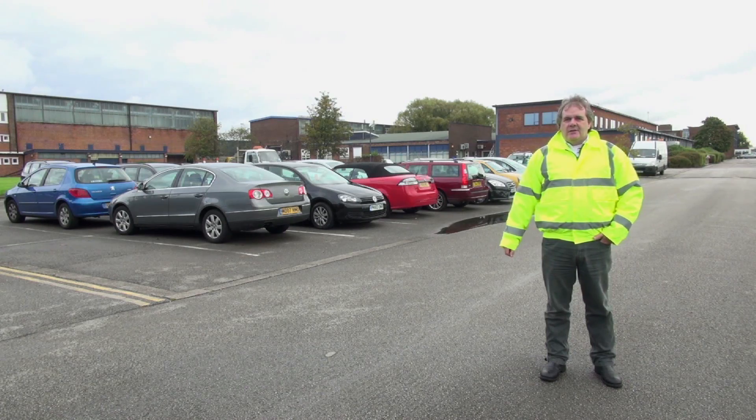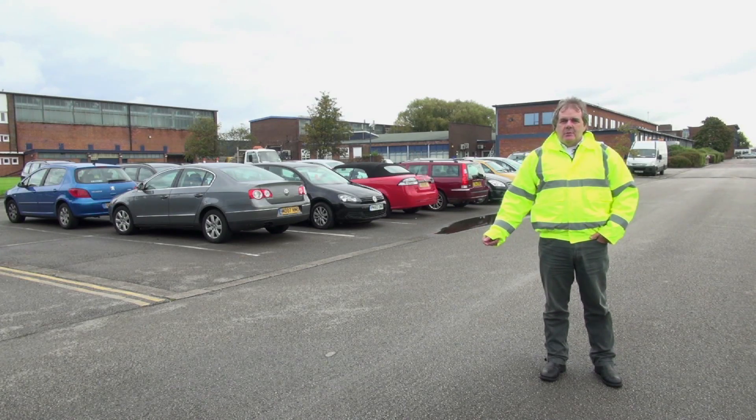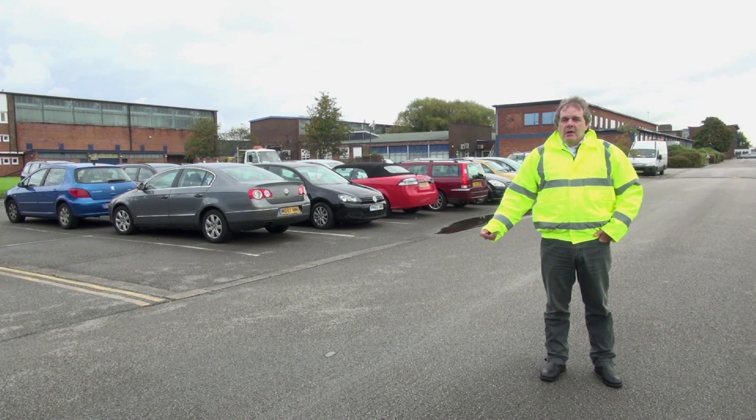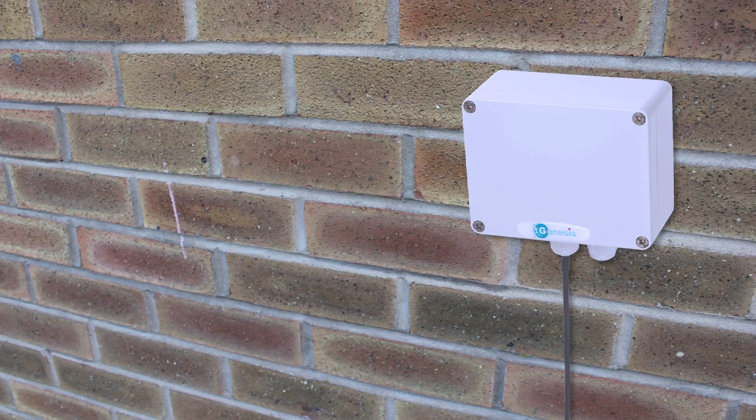Here we are on one of the extremes of the site — this site is actually 1.2 kilometres across. We're around 800 metres away from the masthead here, and there's an awful lot of buildings and obstacles between us and the masthead. So to keep the signal strength optimum, I'm going to install a repeater on that building back there in the distance.